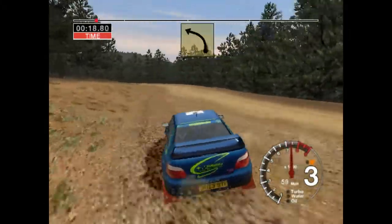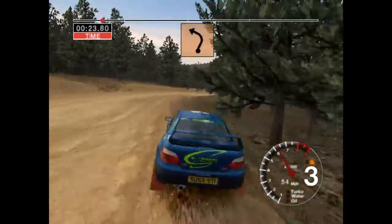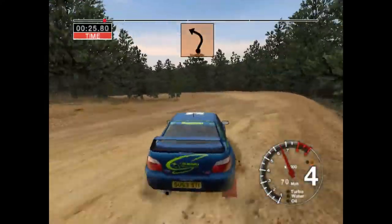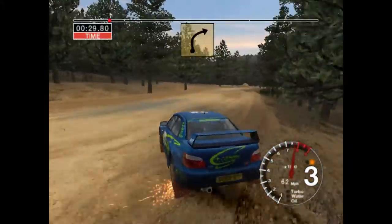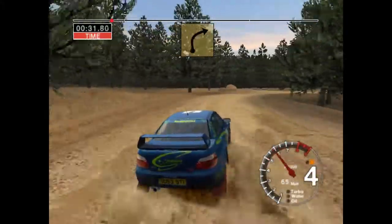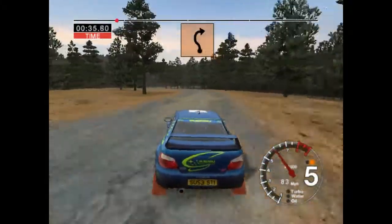Into six left, and six right into long, four left, fifty, long, five right, thirty, six left into care, long, six right, tightens to four.